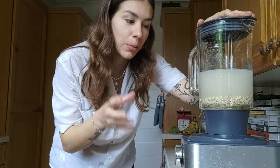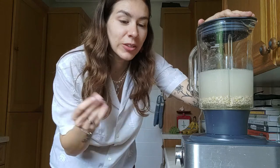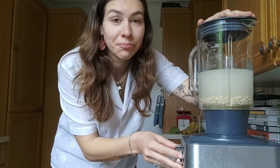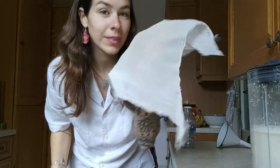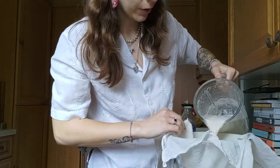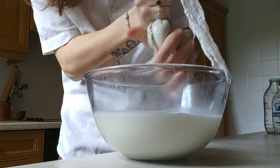You don't want to overblend it because, since we're not soaking the oats, if you overblend it it goes a bit gooey. Once it's finished blending, get yourself a bowl and either a nut milk bag, cheesecloth, or similar. Pour it through and squeeze all of the pulp to get all of the milk out.